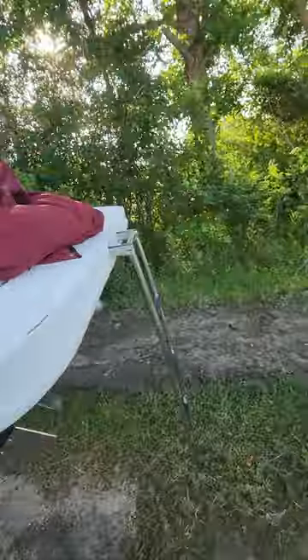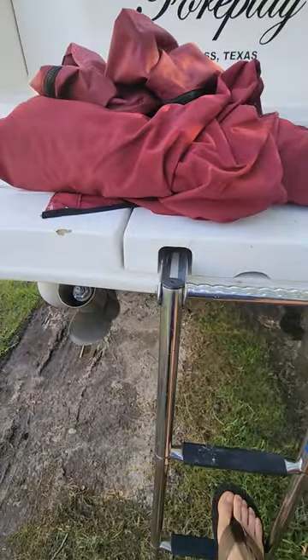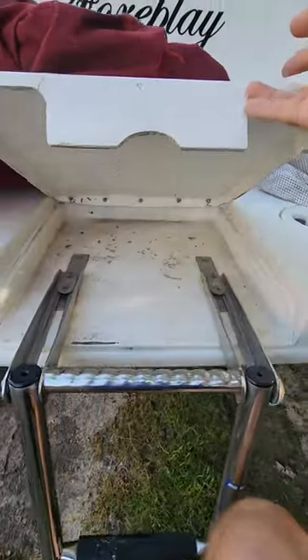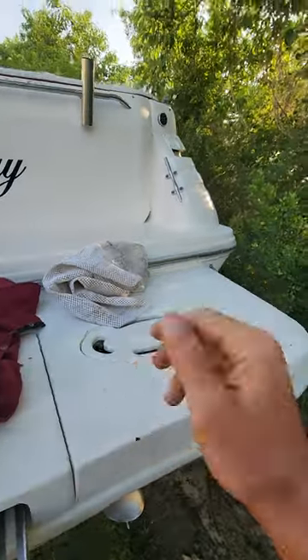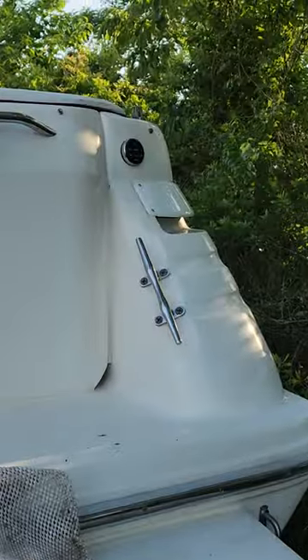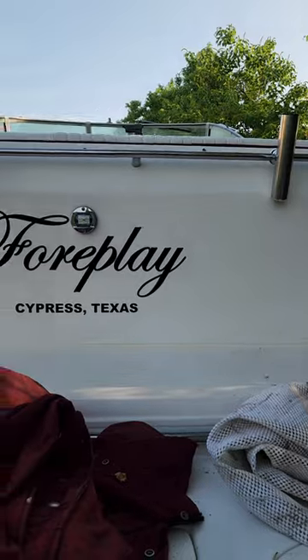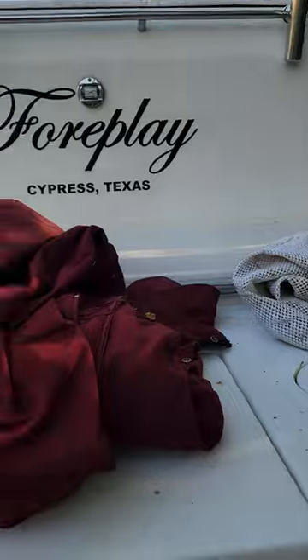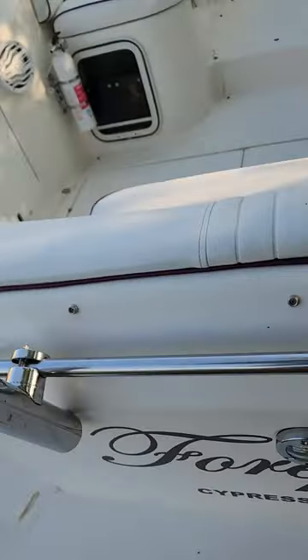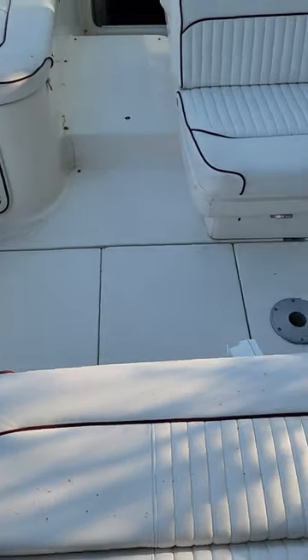The reason why I'm selling it is I can only take this thing out in the summertime. This is about another two feet for this platform right here — real cool. You've got a speaker control right there, so if you're off the back diving or whatever you want to do, you can change your music right here. It's got LED too.